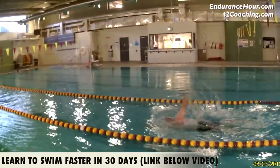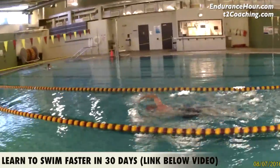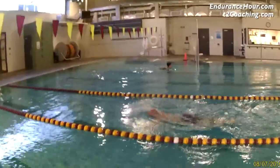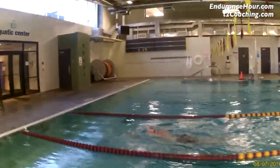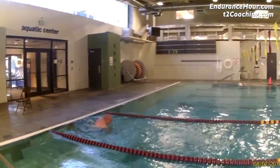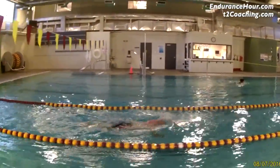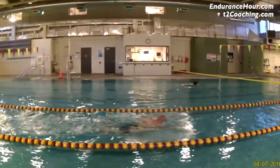You look very comfortable. I believe you probably have a really strong underwater pull. It's hard to tell with you swimming in that second lane — if you were in the first lane or if I saw you underwater I'd be able to see more. But because your stroke count is within that 20 to 22 range, that tells me your underwater pull is fairly strong.